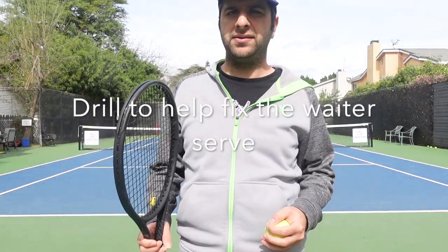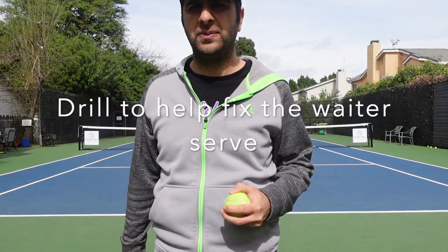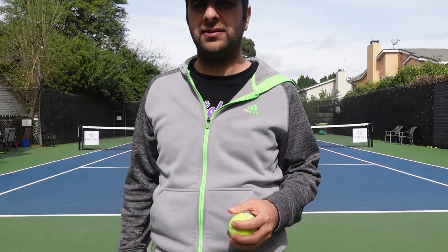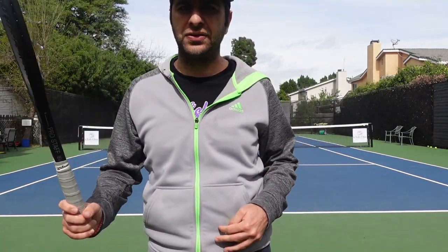Hey guys, this is Gevord from Get Fluffs Tennis. This is the first live instructional video I'm doing for this channel, and today I want to talk about a problem that you see a lot with beginner and intermediate players as it relates to the serve. They call it the waiter serve.